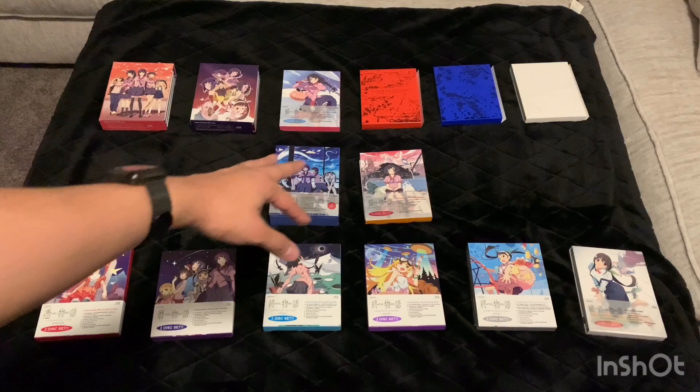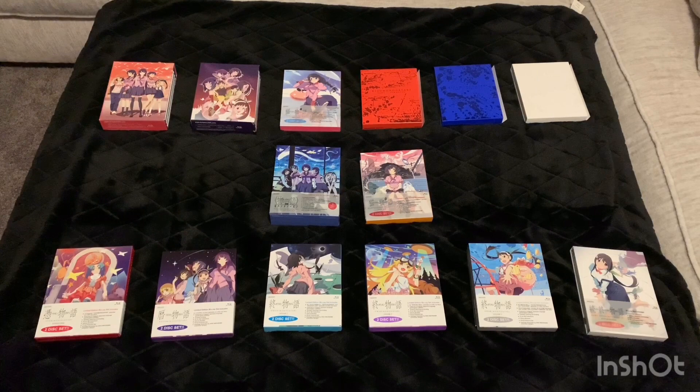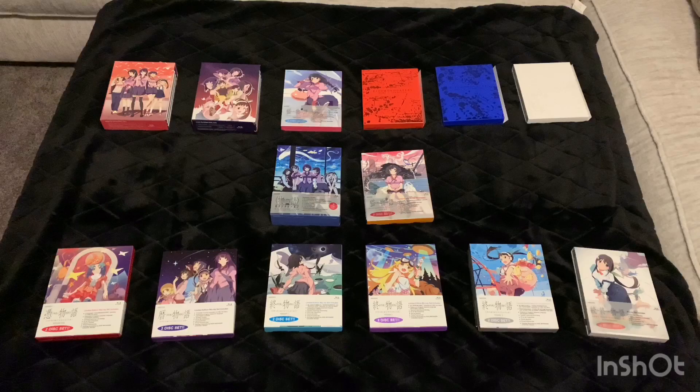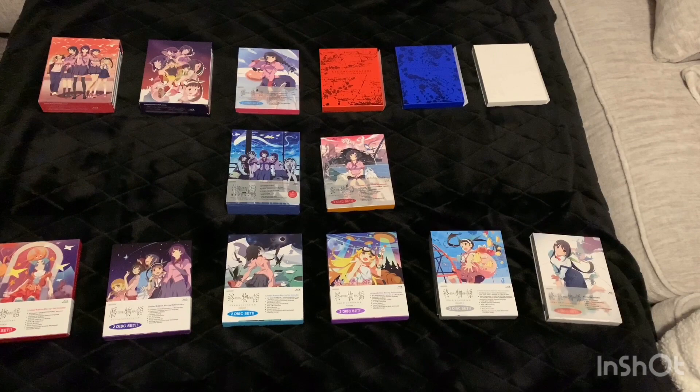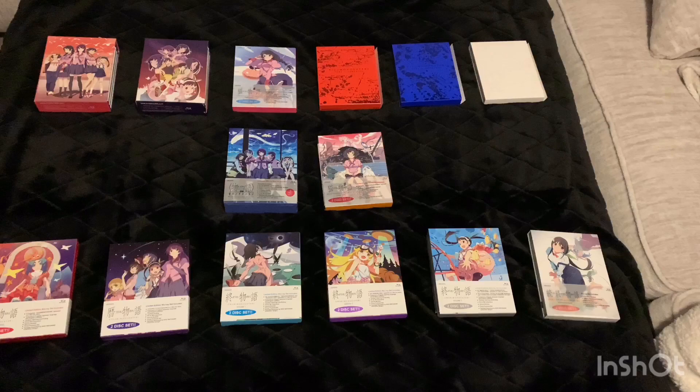Down here is the rest of the third season. I think I have the complete series now, but if I'm missing anything let me know. I basically purchased everything that was available on Right Stuff for Monogatari and it turned out to include the entire set. All right, let's take a closer look — let's focus in on the first season.